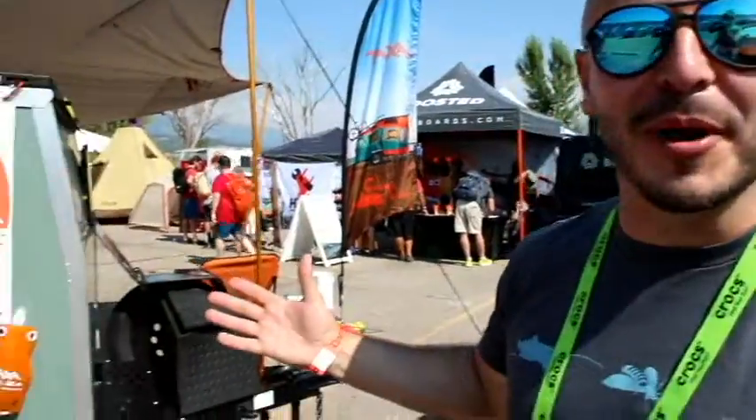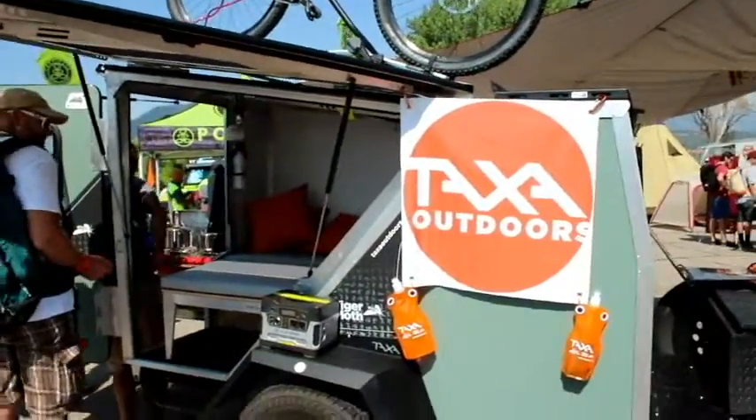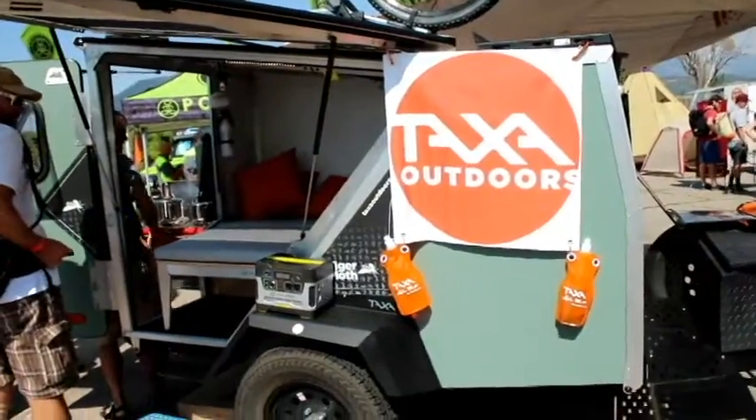Hi, I'm Antonio from Tax Outdoors. This is the Tiger Moth. The Tiger Moth is a 900-pound camping trailer, micro trailer, 100% aluminum.